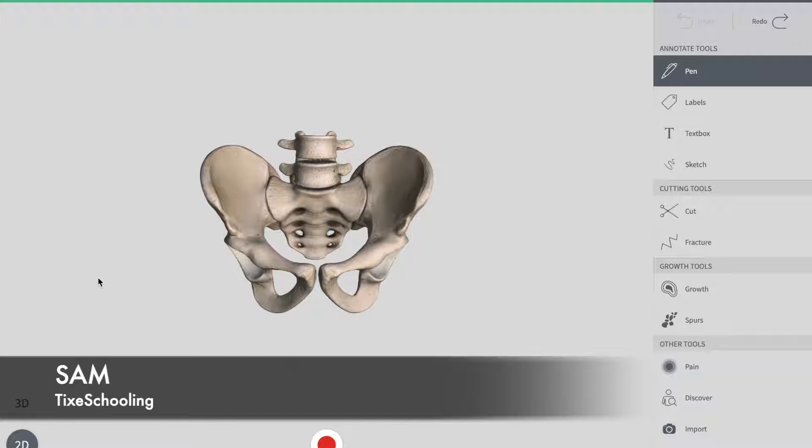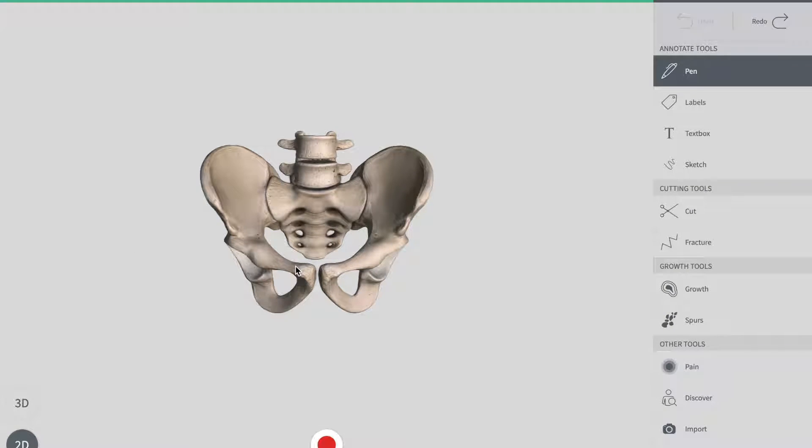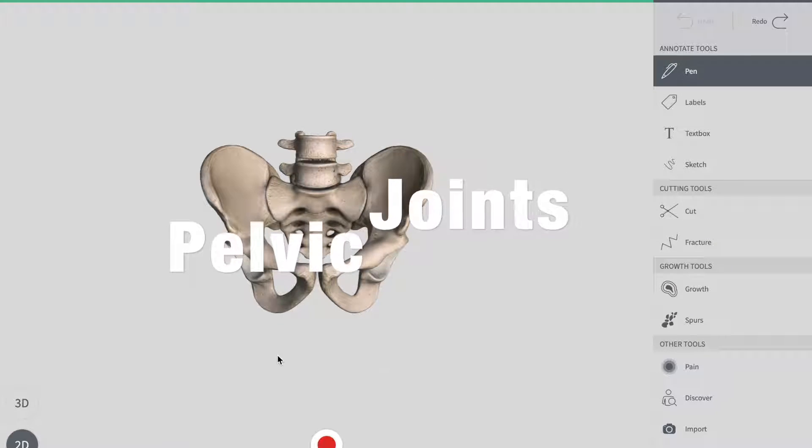Hello YouTube, this is Sam from Tiger Schooling. In this session of the video, we're actually going to talk about the joints of the pelvis.